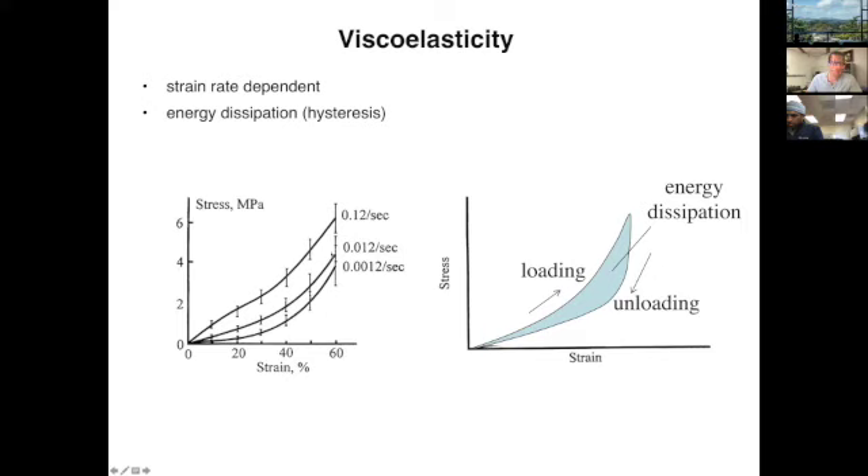Energy dissipation is the characteristic called hysteresis — the unloading and loading behaviors are different. You load along a different path than you unload, and the area between those two curves is the energy that's dissipated. The reason there's energy dissipation is because some fluid flow is occurring, and that fluid flow is responsible for part of that energy dissipation.